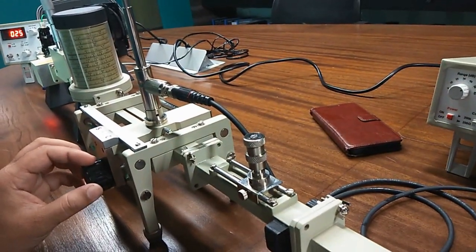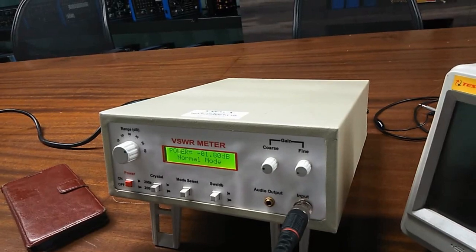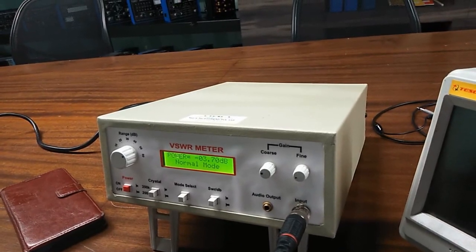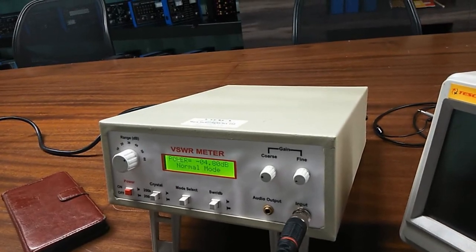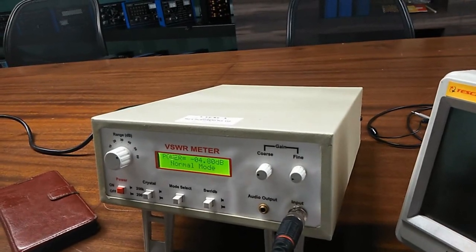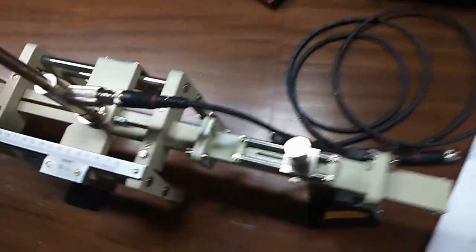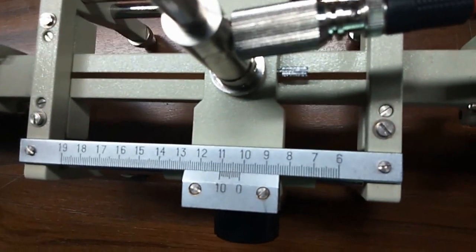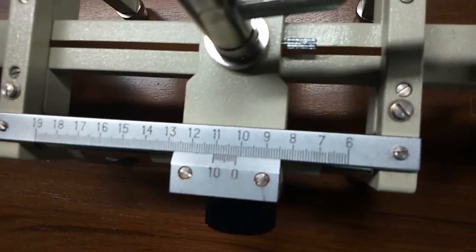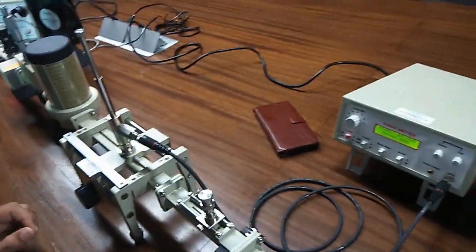After that, again move the slotted line very slowly to get the minimum value in the SWR meter. We can see that the minimum value here is minus 4.80 dB. This will be our D1. With the help of the slotted section, we can get this value. The value is 10.1, and this will be our D1.